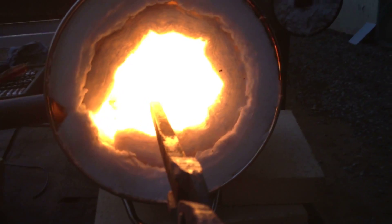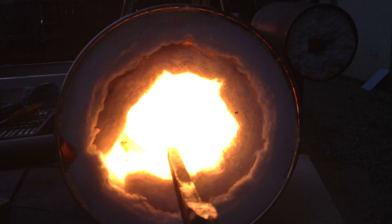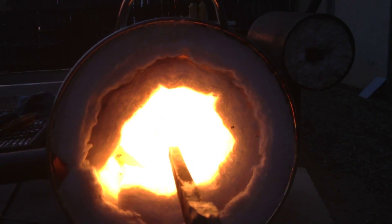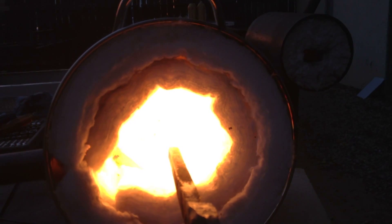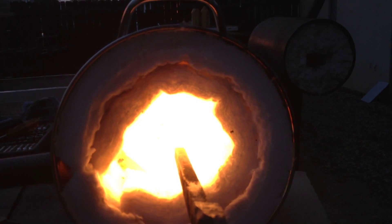It seems to work pretty good. This is not fairly deep so I wouldn't use it for long stuff, unless you want to cut a hole in the back end of the forge and feed it all the way through. I have a forge in the background in the upper right there — you can sort of see it. That one's a little bit longer and deeper.